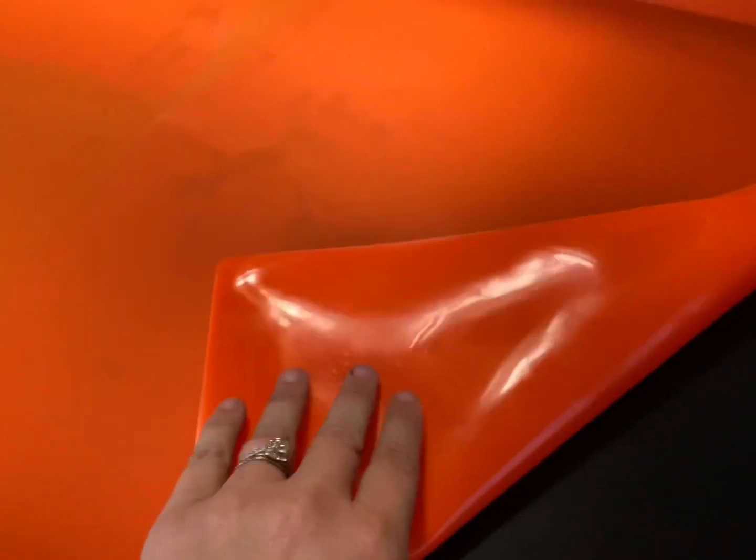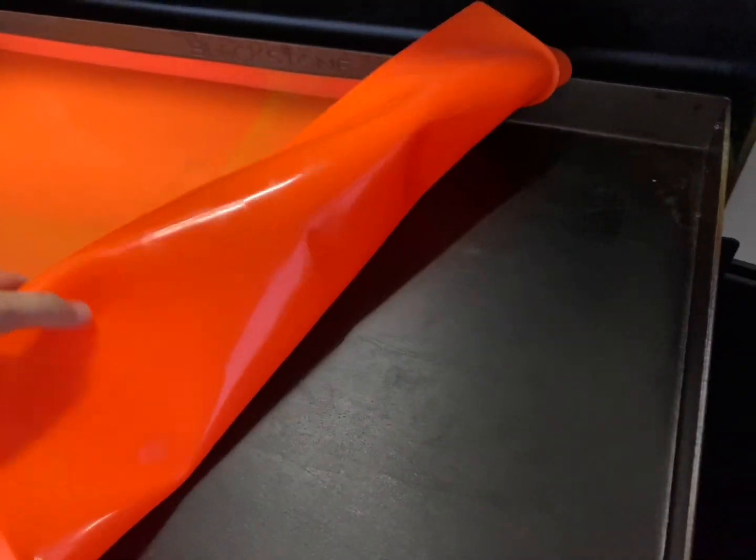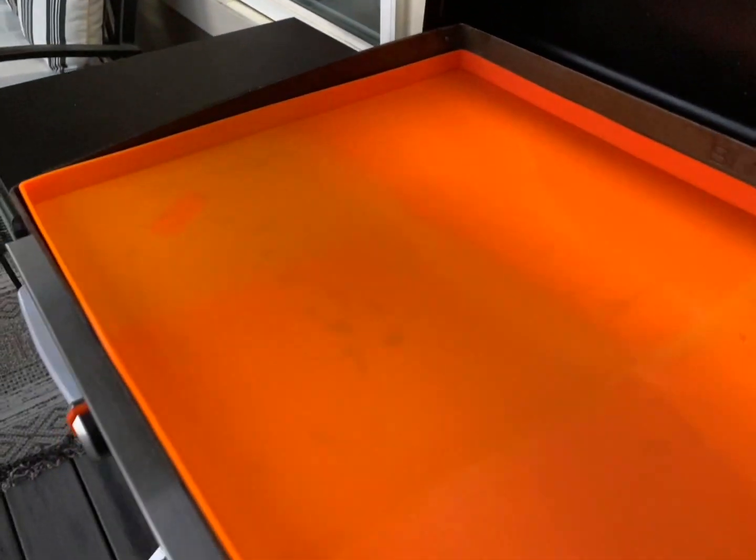We have this up in our cabin, so we do get some critters that try and crawl in there because we only visit every once in a while. So we wanted something that we could use to protect it, so we didn't have to give it a full critter clean every time that we wanted to use it.